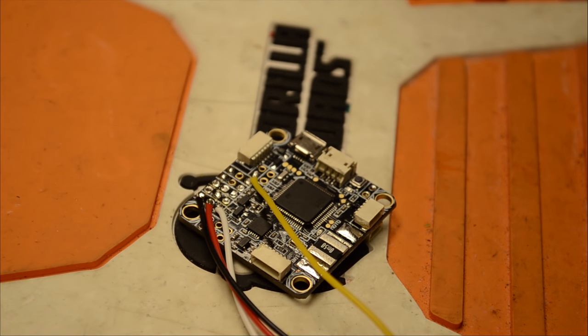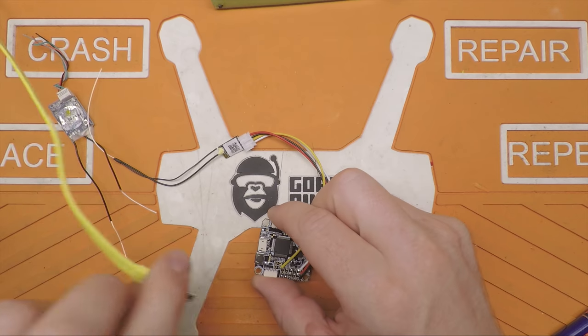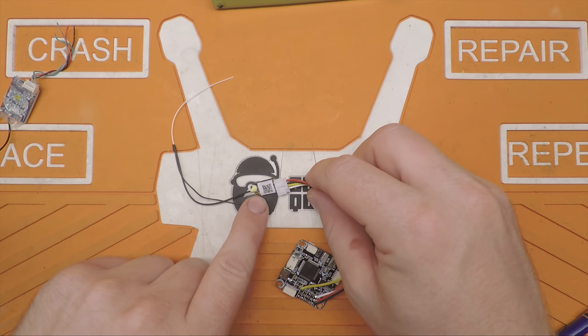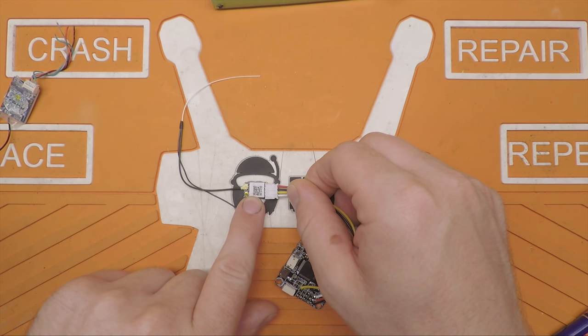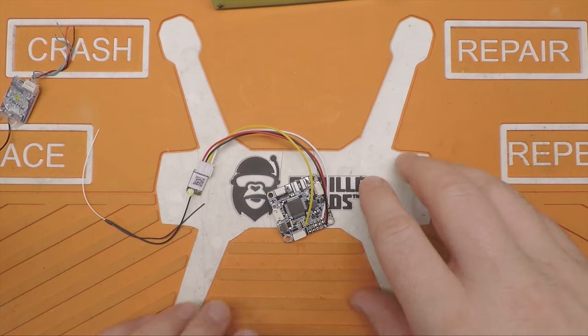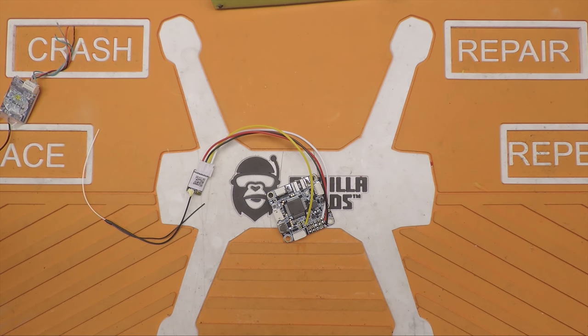The next step is making sure you have the right firmware on your receiver. In this case I have the latest firmware for the R9 Mini — not the F-Port firmware. If you're going down this road dealing with no telemetry pad or inverter issues, don't bother with F-Port — it's going to be a pain and not worth it. If you're on F3 or F7, go ahead and use F-Port, it's great, but we're not covering that here. Let's head over to the computer.